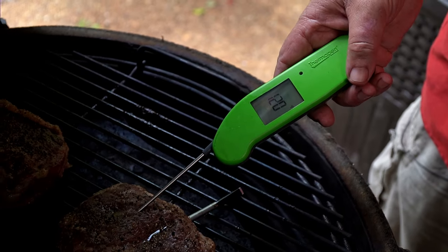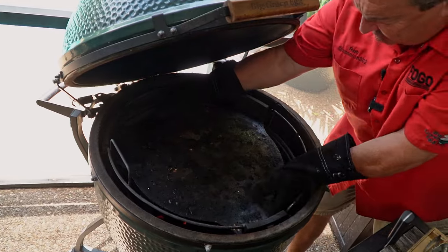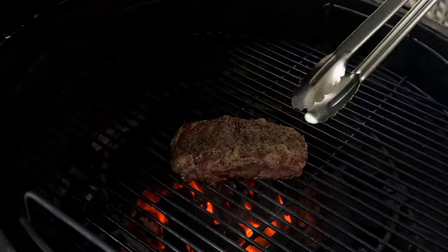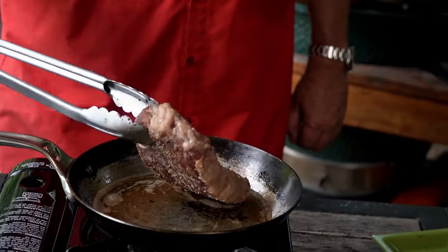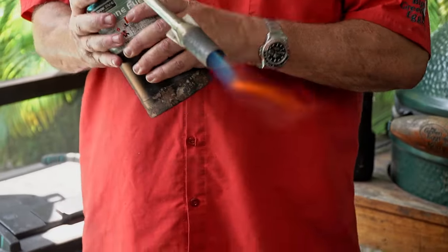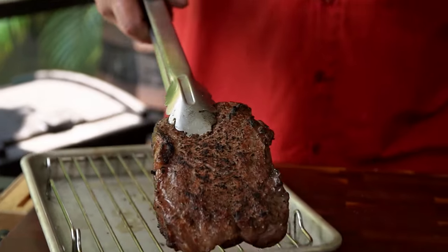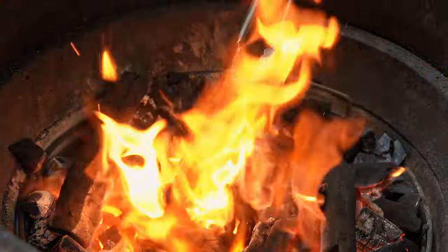When reverse searing, you want to use a steak that's at least one and a half inches thick. We're going to reverse sear these steaks four different ways. First, we'll take them off, remove the convector, raise the grate up, and sear the first steak right on the grate over the fire — just like on an everyday grill. Second method: a pan sear using carbon steel pans, either on the grill or your stovetop. Third: we'll finish one with a torch — great if you don't want to stink up your apartment. Last: a caveman sear — putting it directly on top of the hot charcoal. It doesn't get any hotter than that.